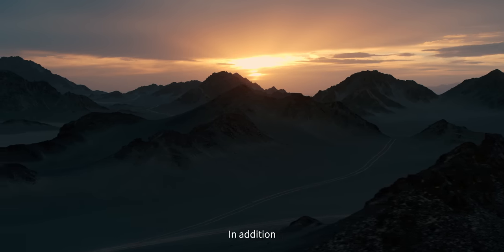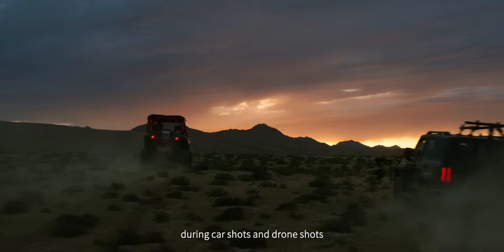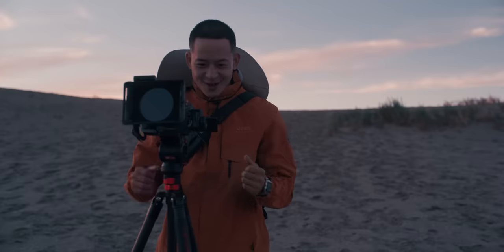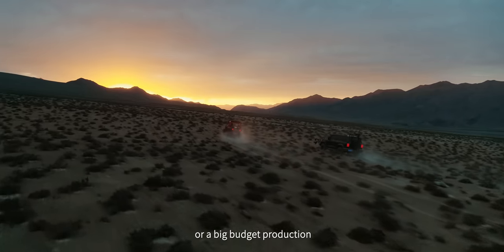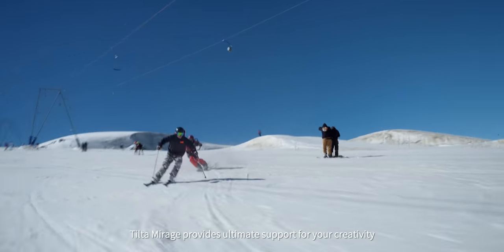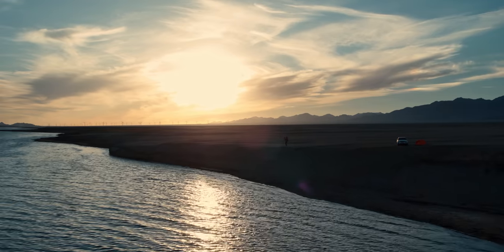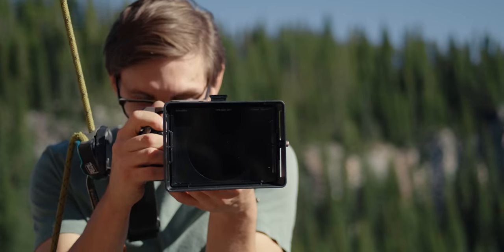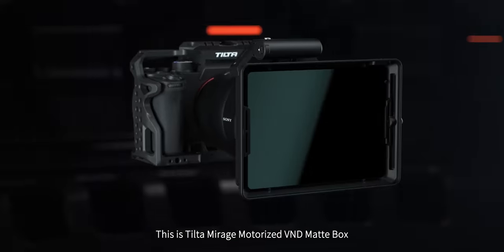In addition, the front hood is aerodynamically designed to minimize the impact of wind drag during car shots and drone shots. No matter if for a one-man band or a big-budget production, the Tilta Mirage provides ultimate support for your creativity. This is the Tilta Mirage Motorized VND Matte Box.